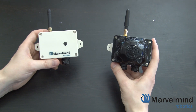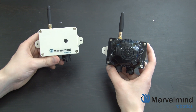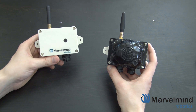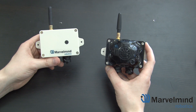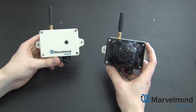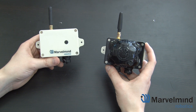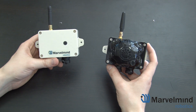To sum everything up, the industrial set is a very protected model for harsher conditions. It's completely filled with a special compound, which makes it really well protected from water and dust. It's significantly bigger and heavier than other models, around 200 grams. We're also currently testing out explosion-protected versions, which will be commercially available on request later.